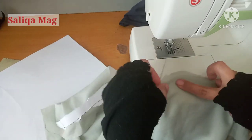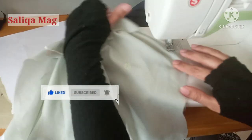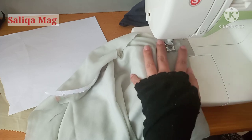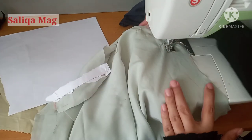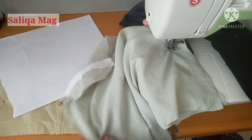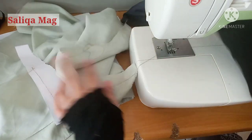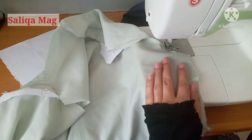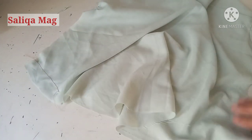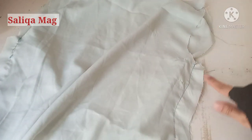This top is only hip length, but if it's a full dress you can stitch accordingly, or add a slit — that's all design choice. At the waistline, make a pointed shape by stopping your needle down, turning your fabric, and continuing — this gives a perfect pointed shape on the waistline. Now stitch the other side fitting line. The shoulders and side seams are done, so the top is almost complete.